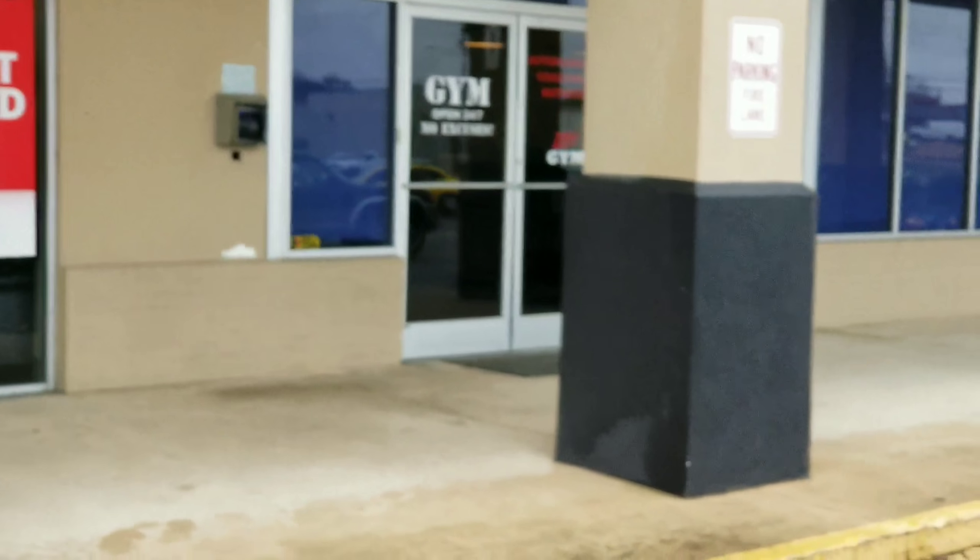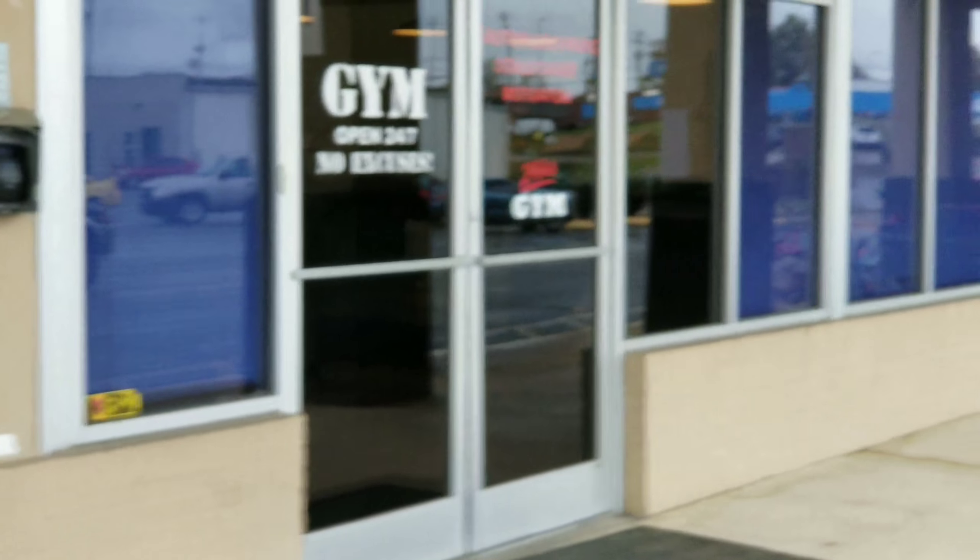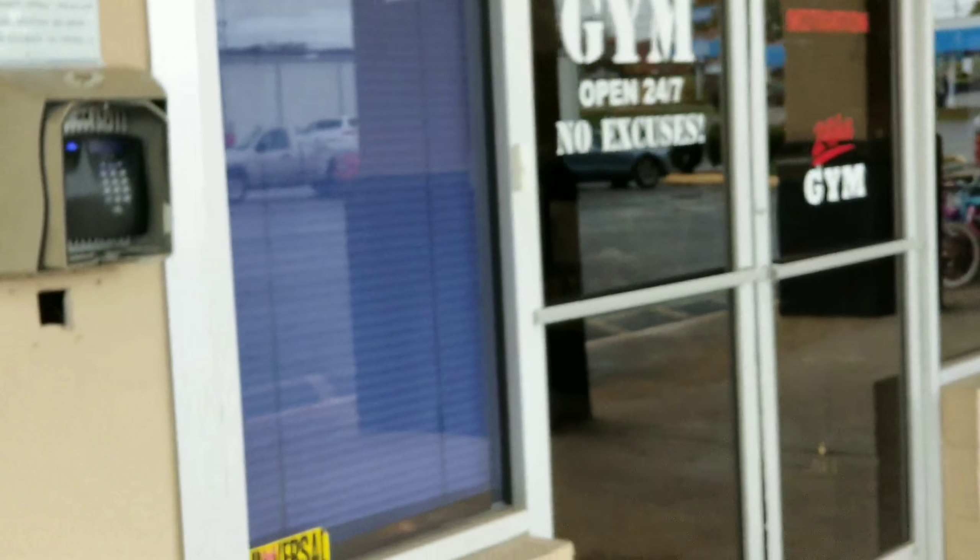Oh YouTube, we got leg day, leg day today. Leg day, leg day it is.